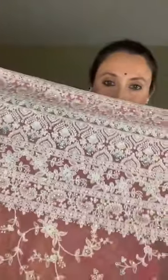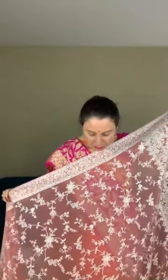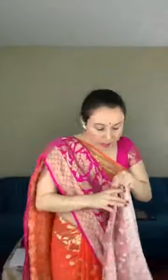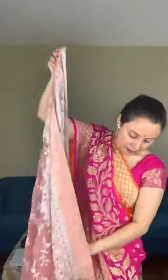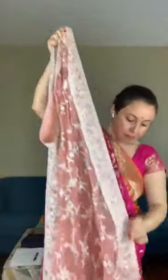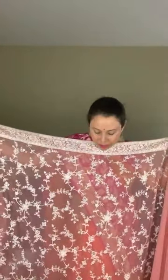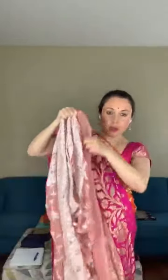This is the pallu of the saree, and the body has full work — this embroidery is all over the saree. This is the top half of the saree. It's a very lightweight party wear saree — machine chikankari embroidery on chiffon, very lightweight and easy to drape. In the lower half, only half of the saree has work so the top half can be tucked in.